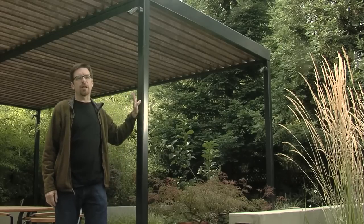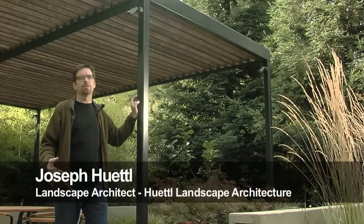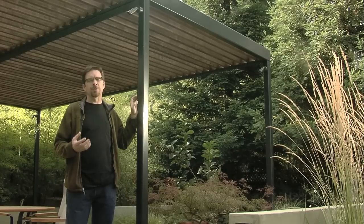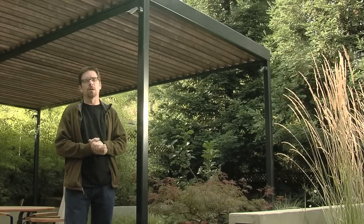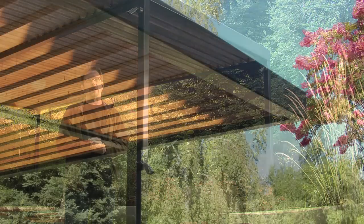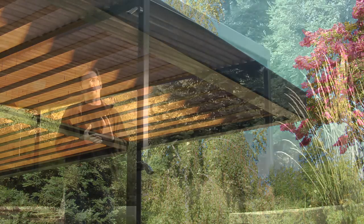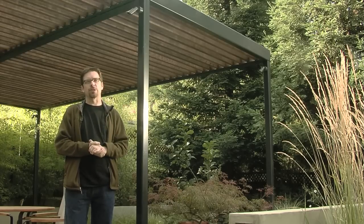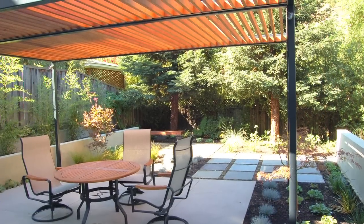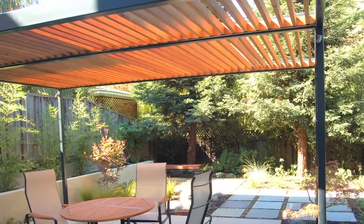On this project we decided to do a patio cover out of a combination of steel and redwood. The steel has many advantages over wood, one of them being the lifespan of the steel and the fact that you can achieve a structural rigidity without using angled connections or overly heavy connections. You get a much lighter, airier feel with the steel. The wood, in this particular instance, provides a certain warmth that you would not get with a pure steel structure.